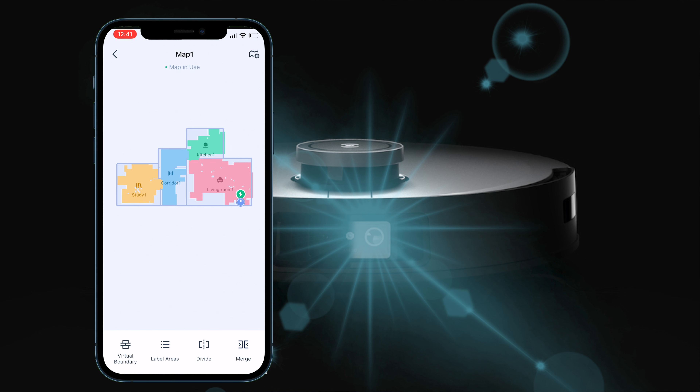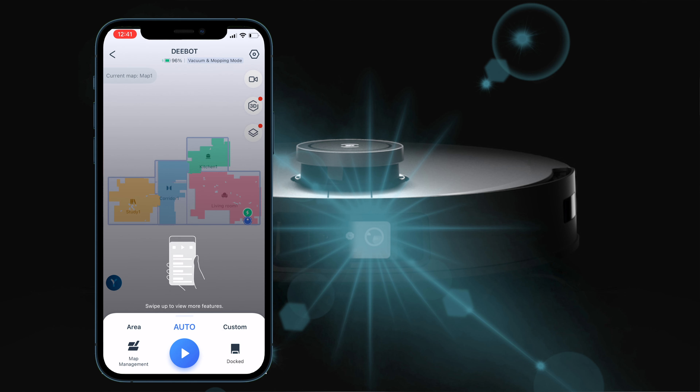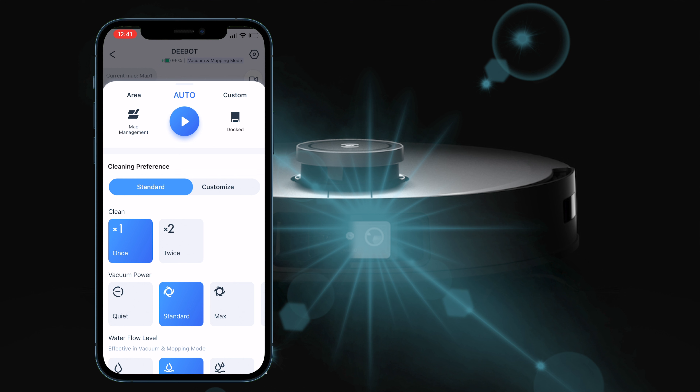I've gone into my map and given all rooms their correct names, and merged the hallway which was split into two. Now those rooms have been created, you can tell it to clean a specific room rather than everywhere, and you can set the customisation of that clean — choosing whether the robot goes over a location once or twice, quiet mode or max or max plus, and you can increase the water flow level if the mopping needs to be more intense.